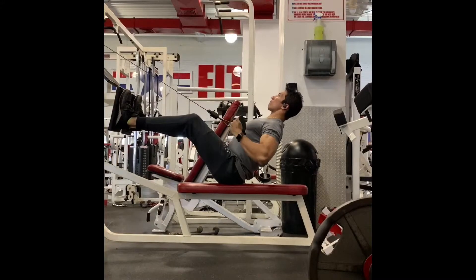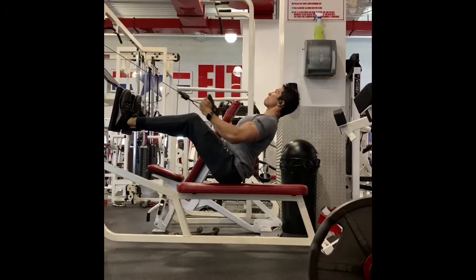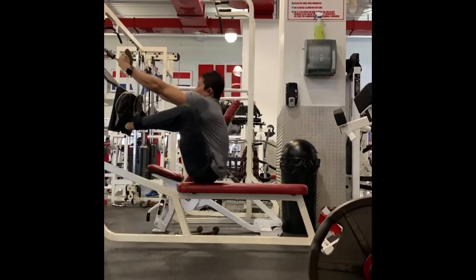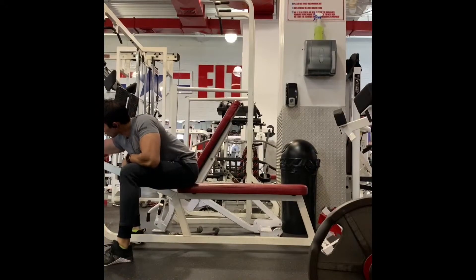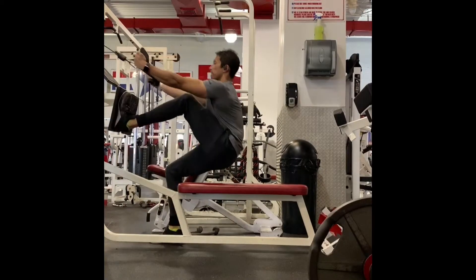We'll start this workout off with four sets of cable row work and we're going to use disciplined drop set principles. You'll lead off each set with eight to ten reps, going heavy. As soon as you finish those eight to ten reps, you're going to drop the weight — probably at least 30 or 40 pounds — and go right back to work for another six to eight reps.